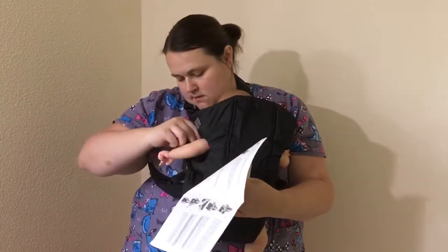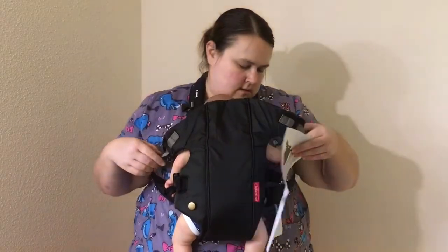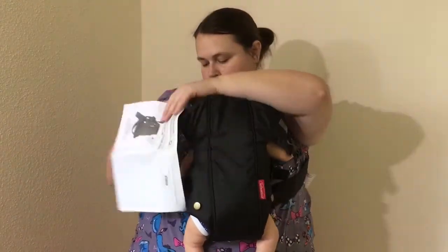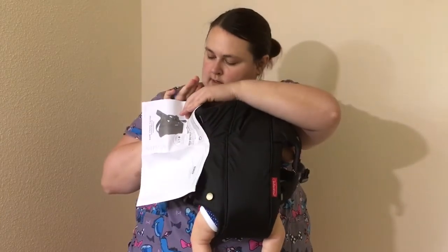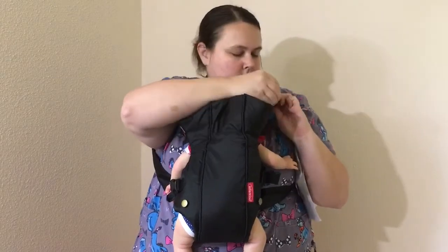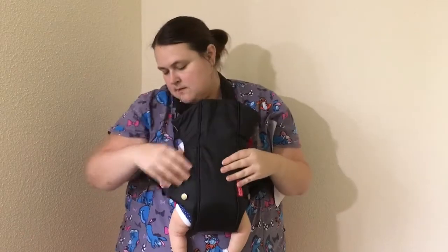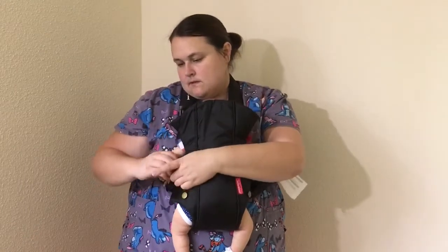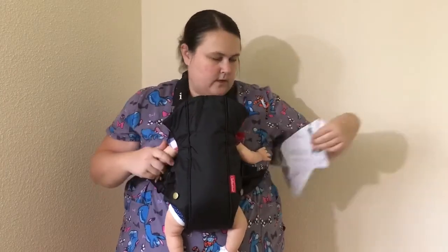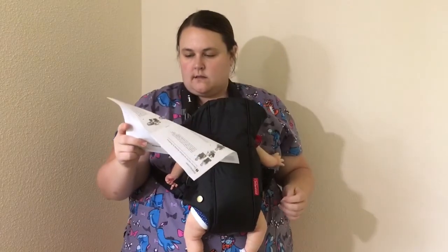Where do these straps connect to? Oh, up here — way up here. Hopefully this is all on camera, otherwise it'll be a waste of time. She could definitely be tightened in here some. That feels pretty comfy. To adjust how high the baby rides, lift the baby slightly and pull the shoulder straps forward.